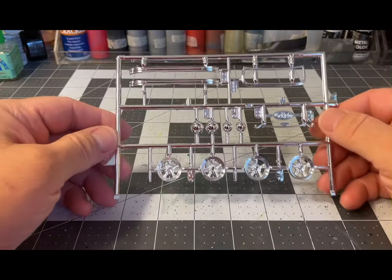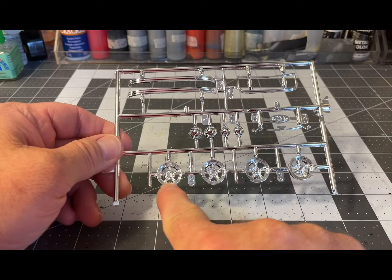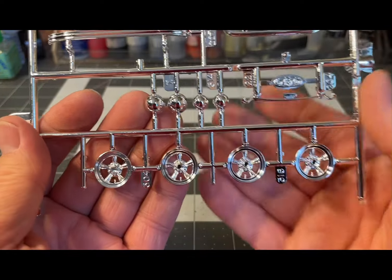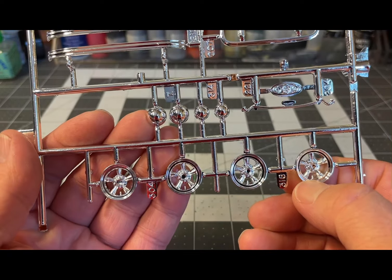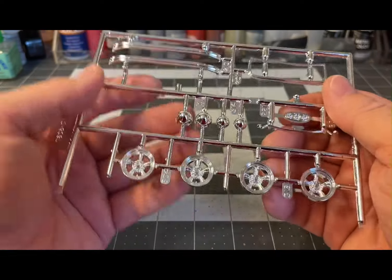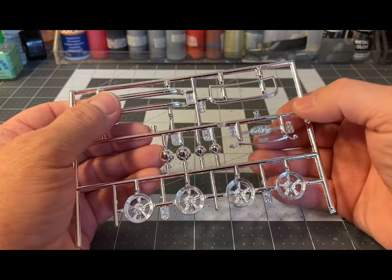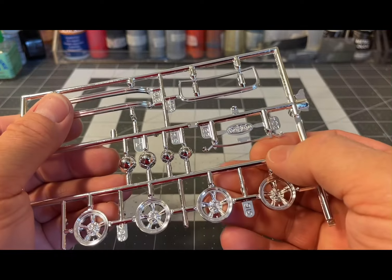Now the chrome parts — there's a ton of chrome parts on this kit. You have the torque thrusts, five-spoke wheels — I'll most likely be using those, just not the tires. The cool thing is the valve stems are molded right into the wheels, which I did not expect. You also have your headlight bezels, turn signal bezels, bumpers, windshield frame, gauge cluster, and license plate frame.